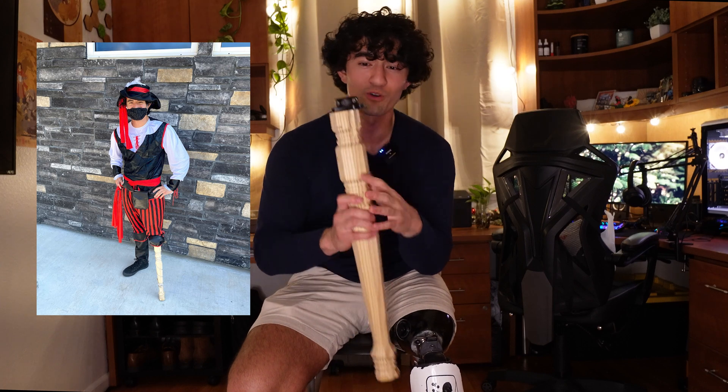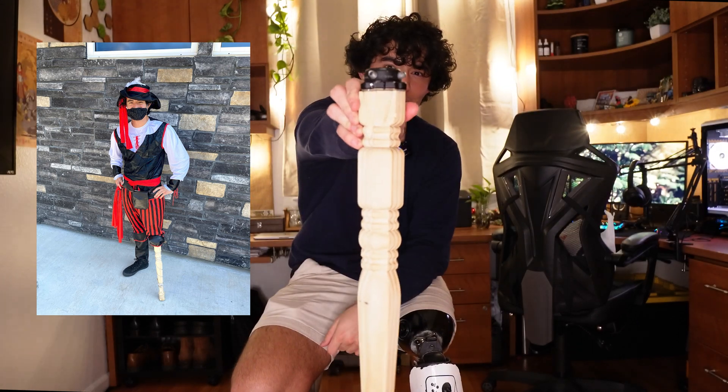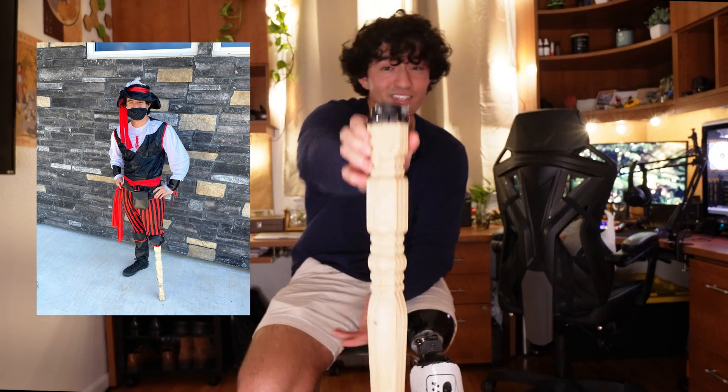The first prosthetic we have to talk about is the classic peg leg — an all-time classic. It cost me about $10 to make myself, actually from a corner piece of a table. The screws barely stayed attached and popped out when I put my weight on it for the first time. These are not reliable at all. Whenever you sit, it just pokes out — you can't really bend it. I don't know how pirates did it back then, but it probably wasn't great.